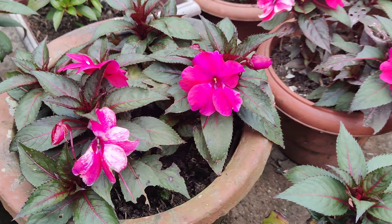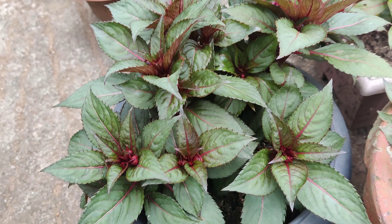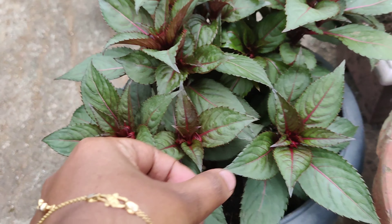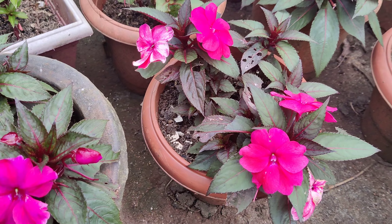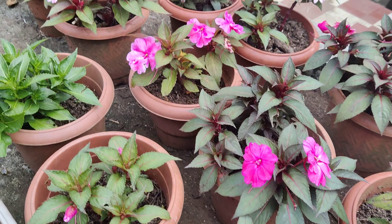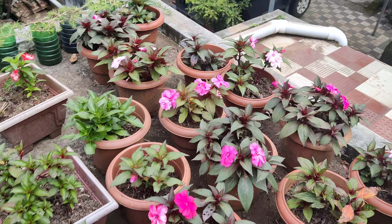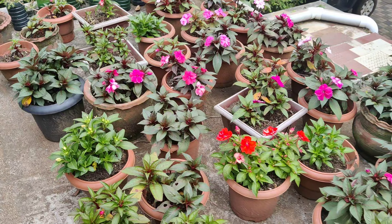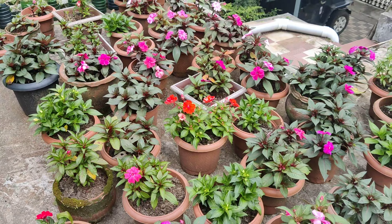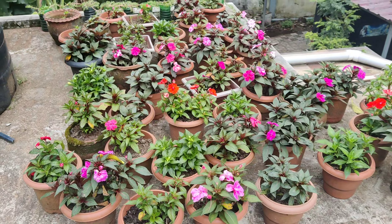I am going to give you an example of the food that I have to bring to a very small garden here. I have to do a small garden with a big garden.